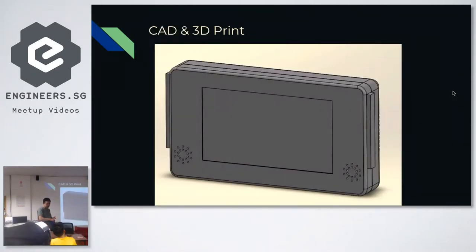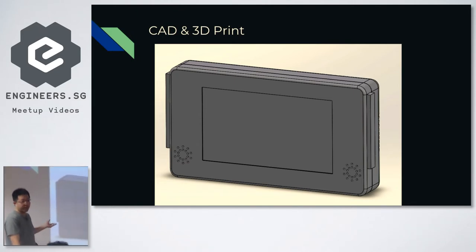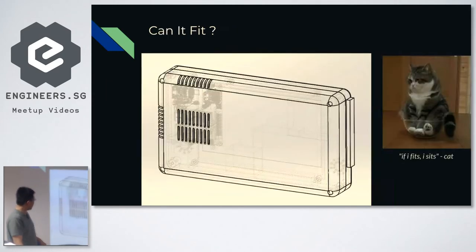The next step was 3D printing the casing, which is really time-consuming — at least 48 hours. So I had to put all the tape, measure all the components, and cut out what I had in mind. It's basically two pieces in a clamshell design with simple four screws holding the entire design together, and many cutouts. I measured every single component internally to ensure it theoretically fits. There are also some vents because the CPU runs really hot — it actually has a fan.